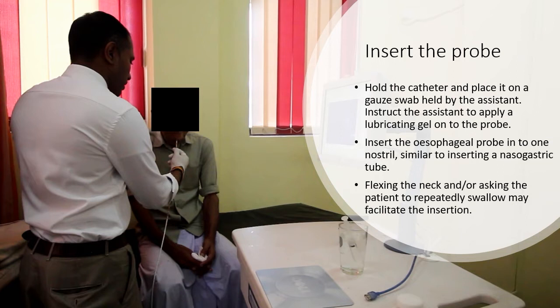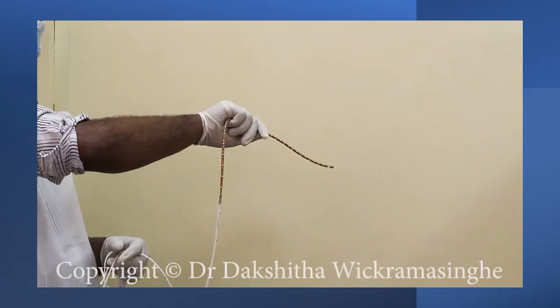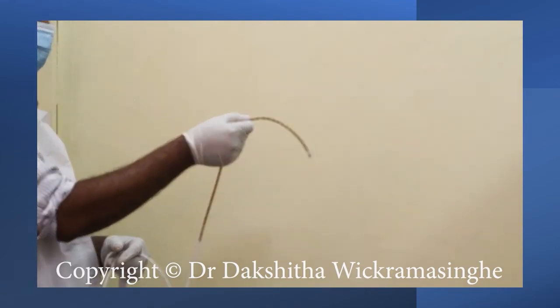Flexing the neck and/or asking the patient to repeatedly swallow may facilitate the insertion. The catheter flexibility depends on the way it is held — it will have a gentle curve when held in a particular direction. When rotated 180 degrees on its axis, it will be straight. By rotating the catheter on its axis, you can make it curved or straight.